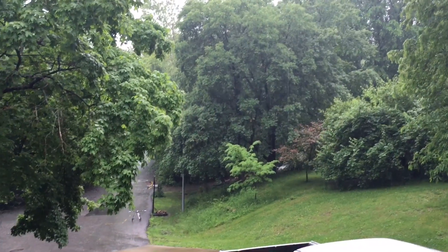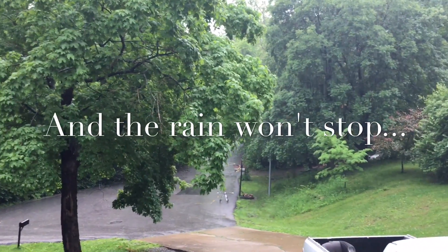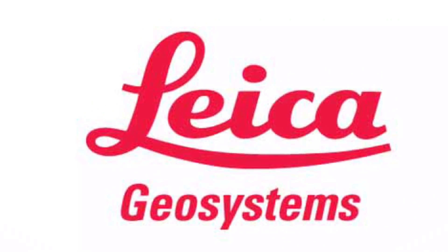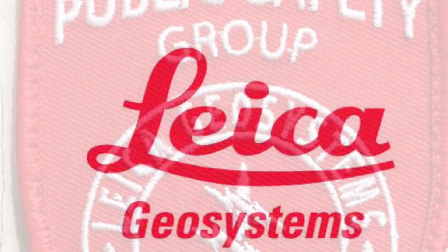Testing conditions are optimal. I'm out here in the morning.